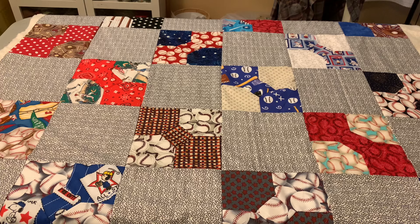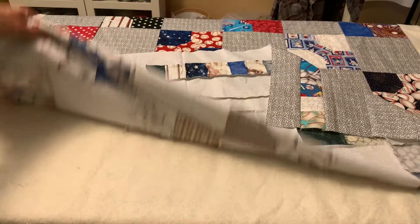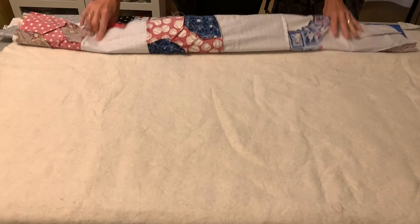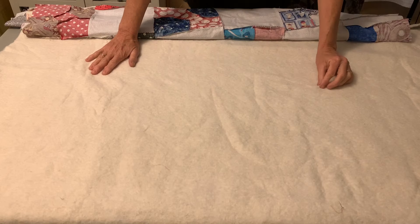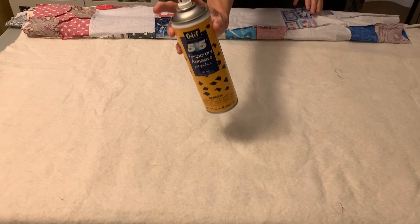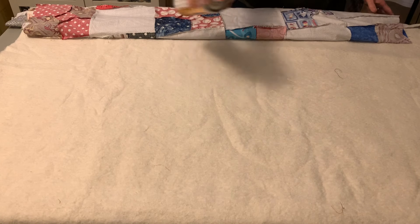The first thing to do when you're quilting a quilt is to get your quilt sandwich made. I will be using the 505 temporary adhesive spray to put my layers together. I spray a little bit on the batting and then I smooth the quilt top on top of the batting, turn it over and do the same with the backing fabric.